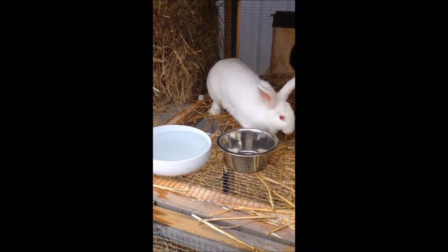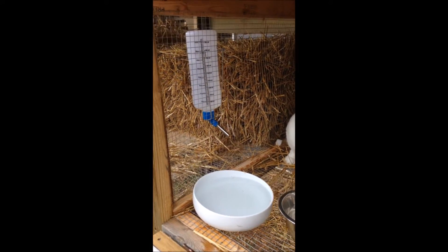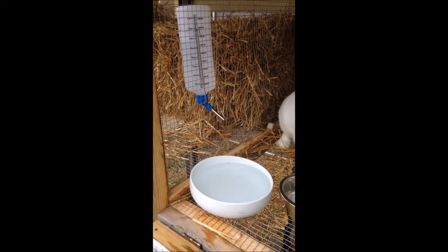I just want to show you what I think about how you should feed and water your rabbits. A lot of times folks are really worried about watering the rabbits.